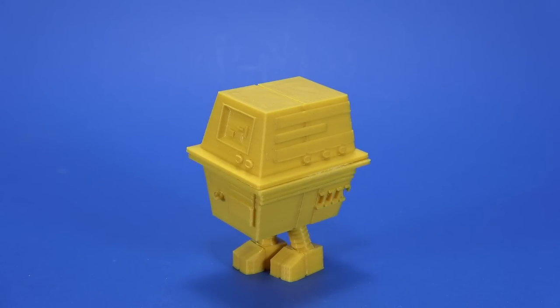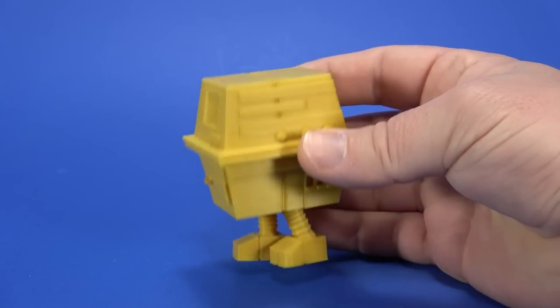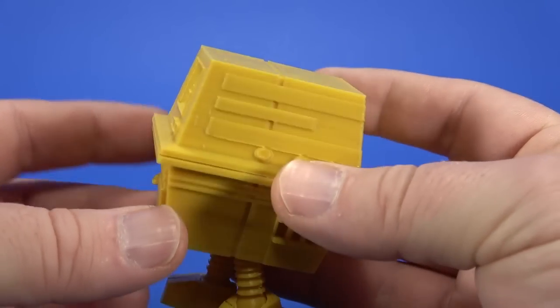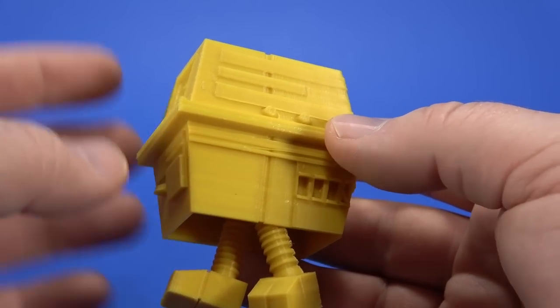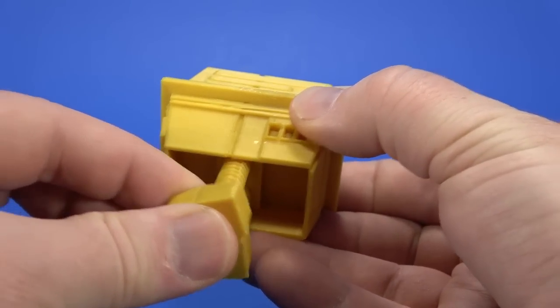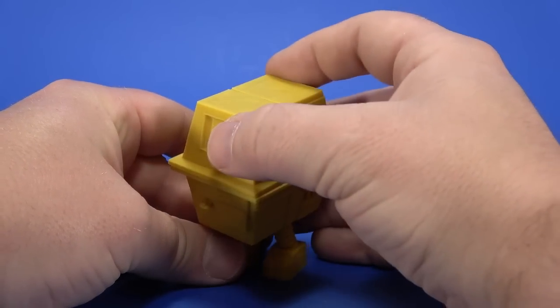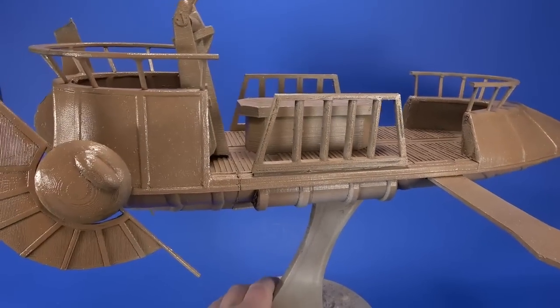I'll have links to all these guys down in the description. Also from Layered Creations, he 3D printed a Gonk Droid. You can see the lines — it's a starting point, you'll have to do some work. It needs paint and sandpaper. There's a ball joint at the ankle and ball joint at the legs, so it has a little personality to it on your shelf.